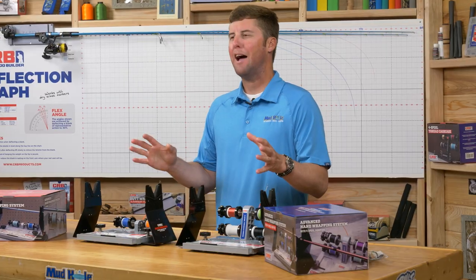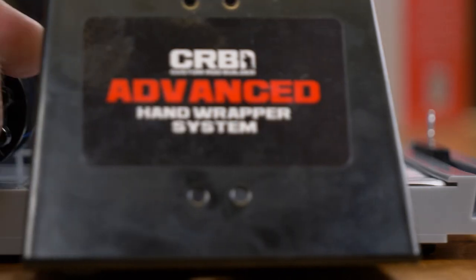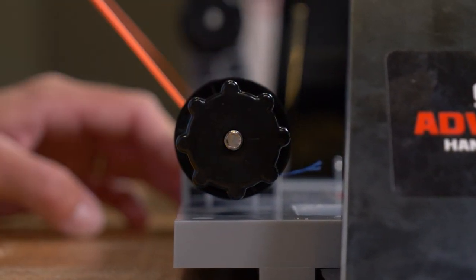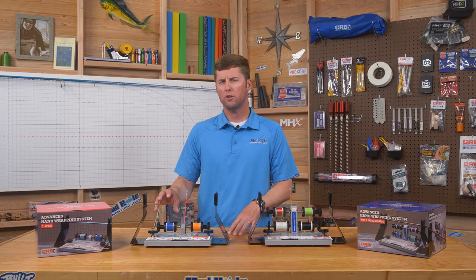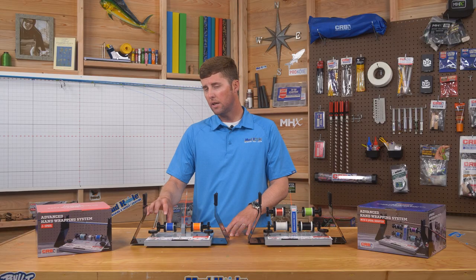For the thread carriage, both units come pre-assembled and feature handy precision knobs that allow you to dial in the tension to make your wraps look their best. In addition, this thread carriage can hold a small 100-yard spool or a medium one-ounce spool.